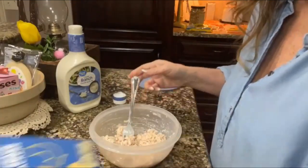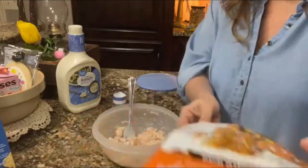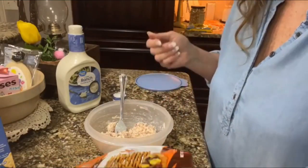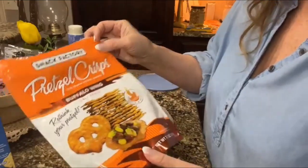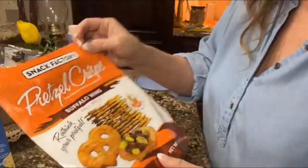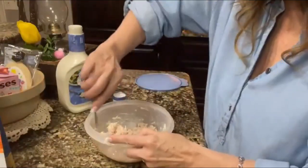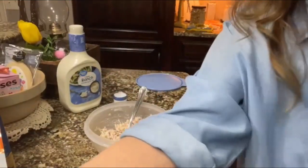You could eat it by itself, get some crackers and put it on there. I'm doing low carb right now, so I wouldn't eat the crackers — I'd just eat it plain, or you could use some celery. I love these pretzel crisps — I get them at Walmart, the buffalo wing flavor — putting some of this on those would be delicious. But since I'm kind of low carb, I gotta shed a few extra pounds, so I'll just taste it plain. And it's good, it is good!